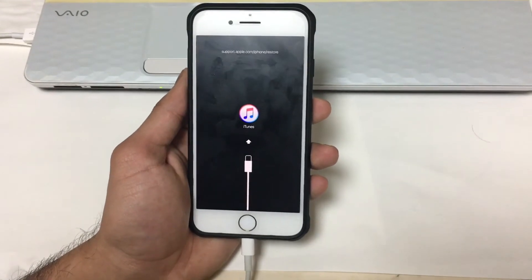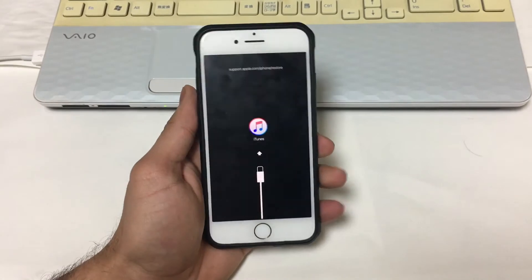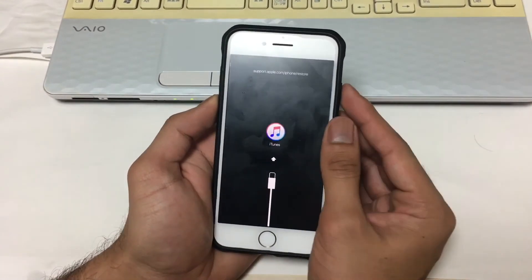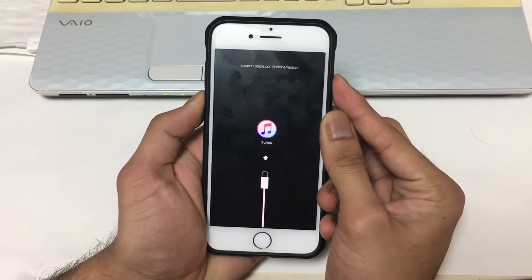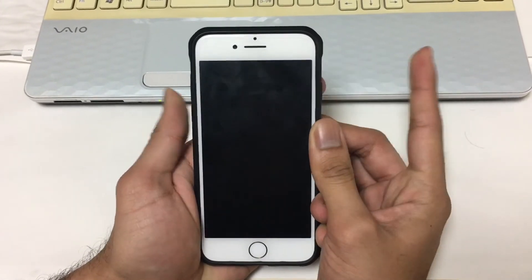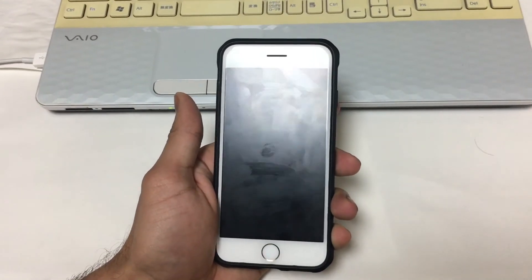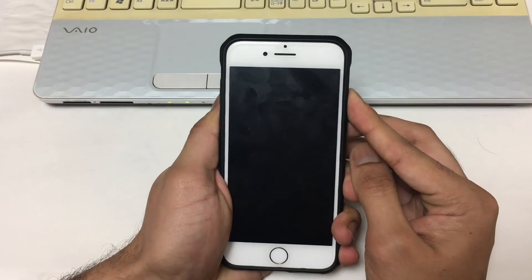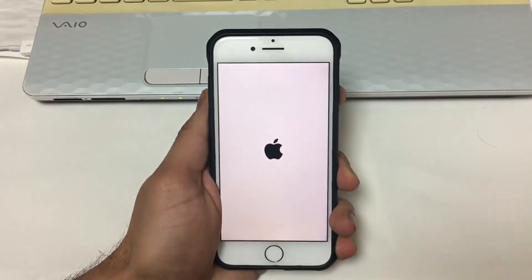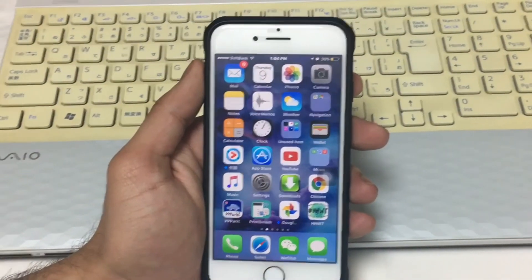To quit recovery mode, it's very simple. Just disconnect your iPhone from your computer, then hold the power button and volume button for 15 seconds. After you see the blank screen, release both buttons and just tap the power button again. And there you go — you have successfully quit recovery mode.